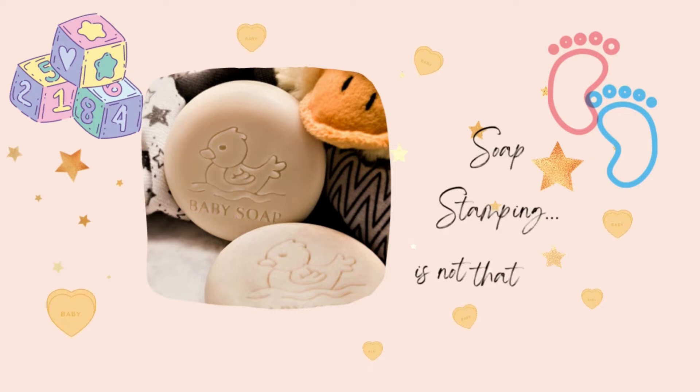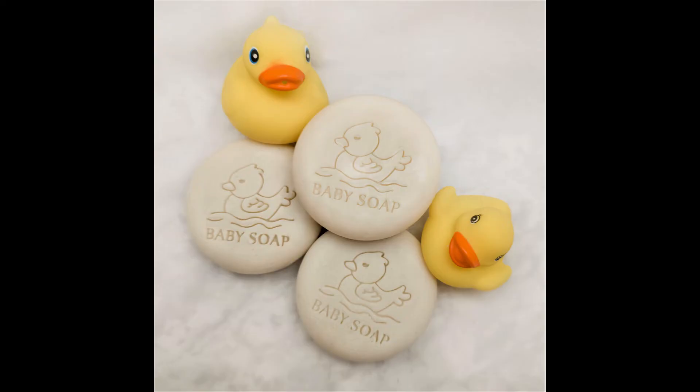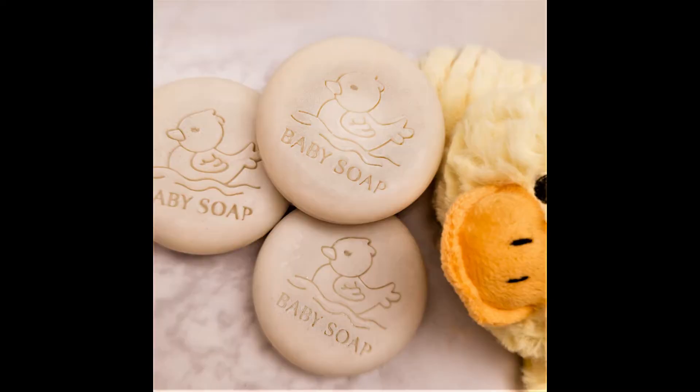Good morning everyone. I just wanted to get you guys another video. This video is me stamping our new gentle baby soap and I'm excited to share this with you. This is the first time I've used a soap stamp at all, but I wanted to share this journey with you guys and document the process of everything we do here at Honey Bear Handcrafted. Thank you for watching, and I would appreciate if you click that like and subscribe button for us.